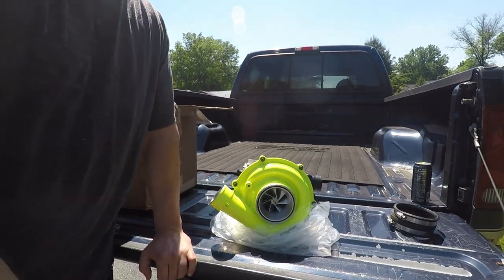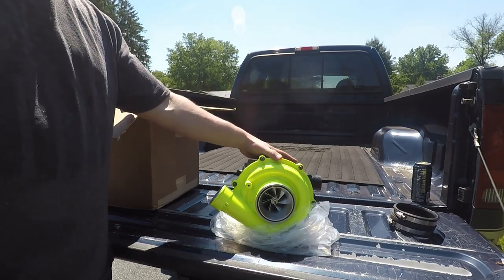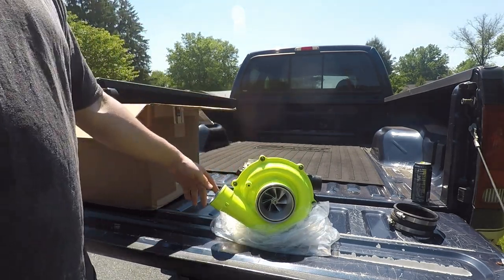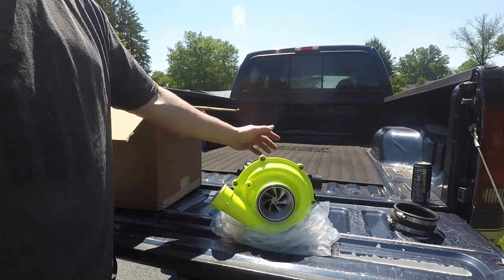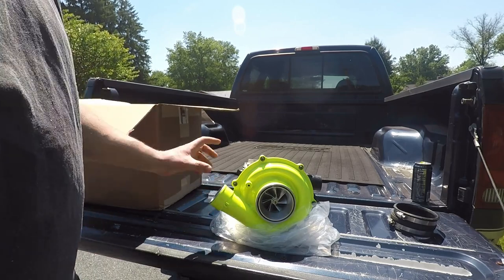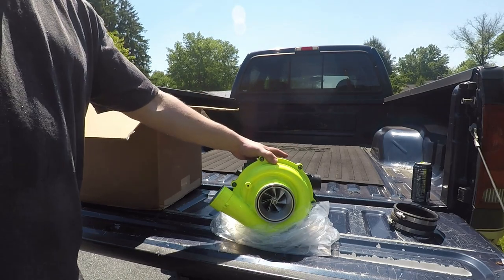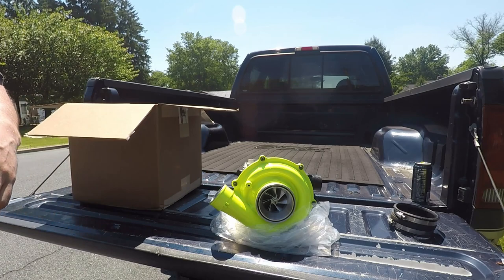If you guys haven't already, hit that subscribe button, give this video a big thumbs up, stay tuned for the rest of the truck build. I'm going to go drop this off at the shop so they have it when the truck is back — makes me very excited. I'm probably not going to run a heat shield on this because after you drive so long, that heat shield isn't really doing anything. If I did ever run any type of heat shield, it'd probably be a turbo blanket on the exhaust side, but I don't even really plan to do that. Really just nice, fine detail to craftsmanship — inside the outlet there's machining work where other stuff I've run or seen doesn't have that. I know it's a small thing, but the fact that they're taking all the little extra time to smooth things out and make sure you have good performance — I just appreciate that kind of time and quality in the product.